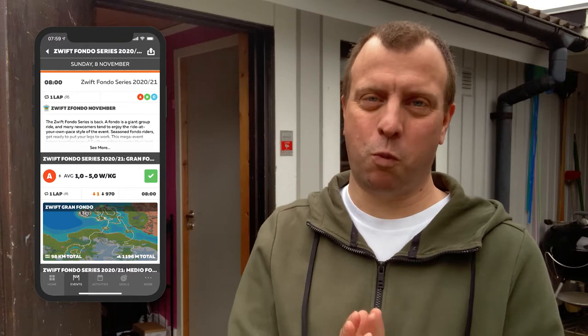Hi. Today I had planned a 98km ride on Swift as part of the Swift Fondo series. That's a massive event on Swift with about a thousand participants. I had been looking forward to this event for so long, but unfortunately I've been home from work with flu-like symptoms for about a week, and that is not a great feeling in the middle of a pandemic.